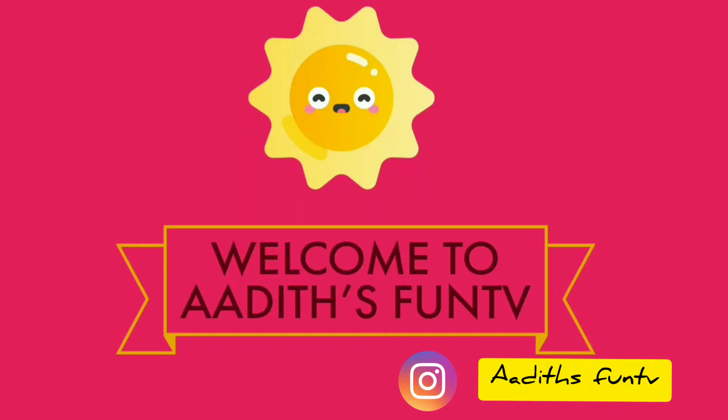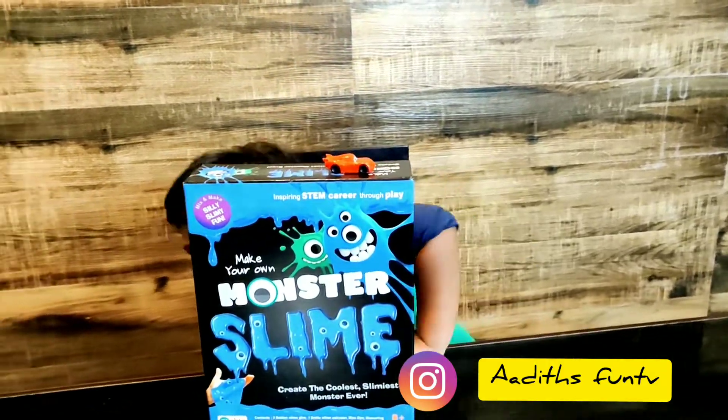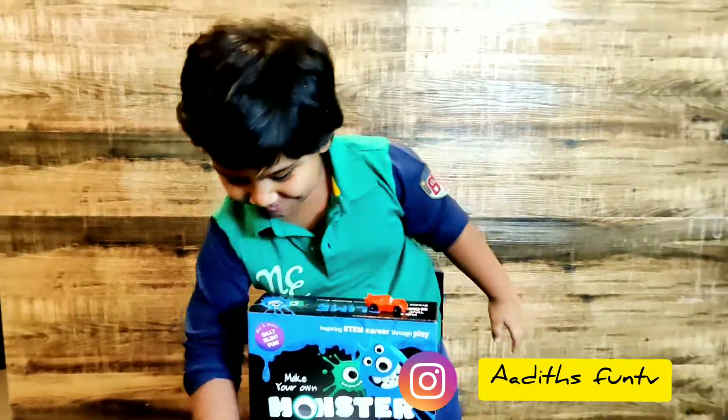Welcome to Adit's Fun TV! Who's hiding there? Hi Adu! Hi Mama!